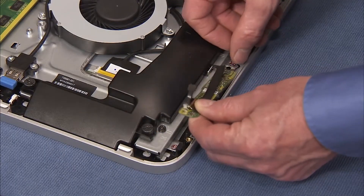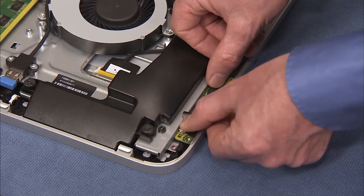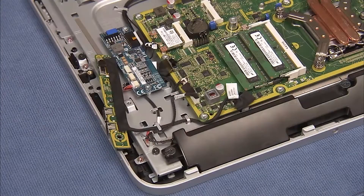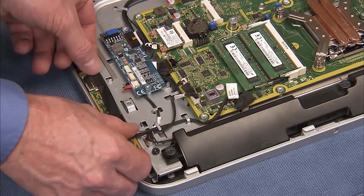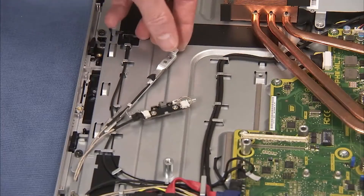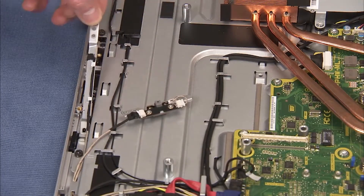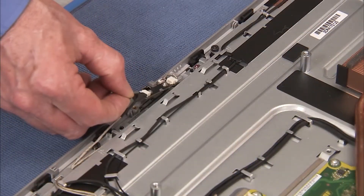Replace the left I/O board, the right I/O board, the webcam assembly, and the microphone assembly.